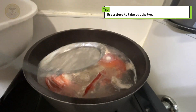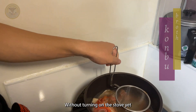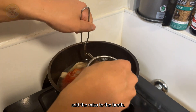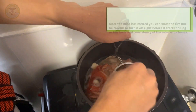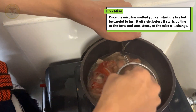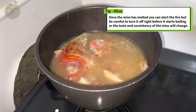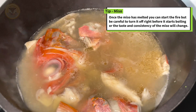Use a skimmer to take off the scum. Without turning on the stove yet, add the miso to the broth. Once the miso has melted, you can start the heat, but be careful to turn it off right before it starts boiling, or the taste and consistency of the miso will change.